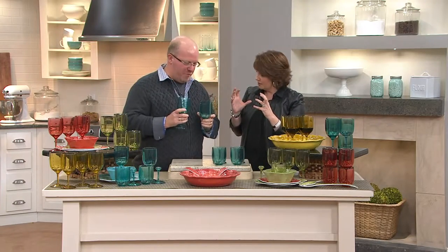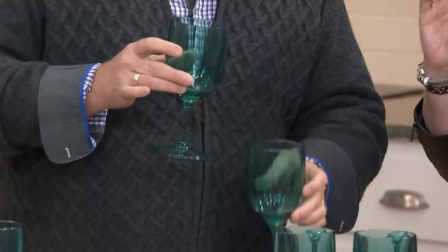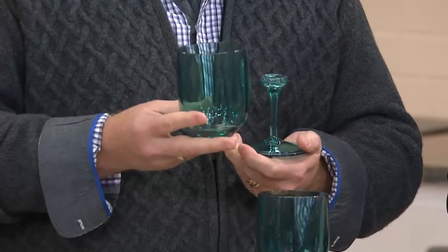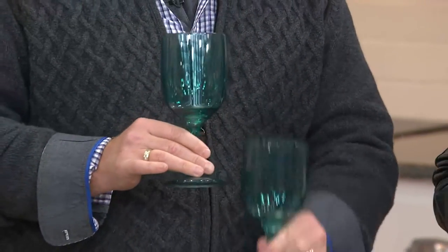Mark Charles Maselli is here with this great idea from his Marseille collection. So you have the look of what looks like classic, beautiful wine glasses, but the bottoms twist off so they become tumblers if you need them. It also helps with the storage. You get four of them, so whenever you need a wine glass — what do you think of that?